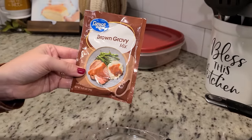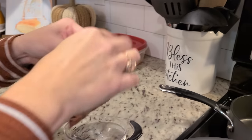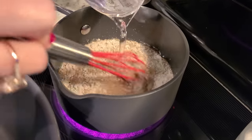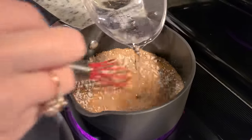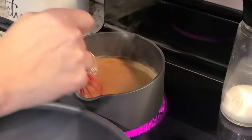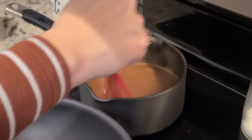Now we're going to get started on our brown gravy mix. You just need a cup of cold water. I'm going to turn on our back burner to high, add in our brown gravy packet and water, and whisk it all together. The trick to making sure it doesn't come out lumpy is to stir it constantly while it's coming up to temperature. Now that it's starting to boil, I'm going to turn it down and let it simmer for just a minute. It's nice and thick already — I'm going to turn it all the way to low and just let this hang out.